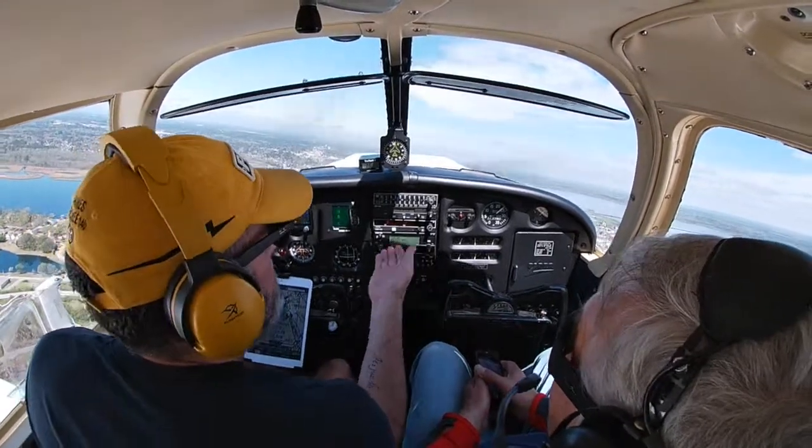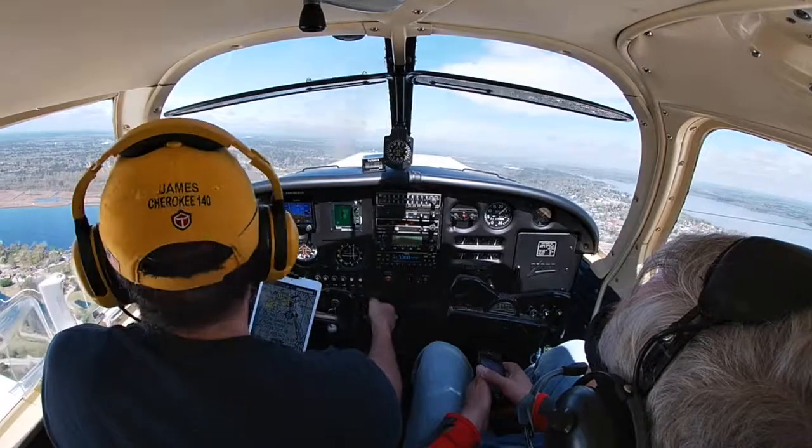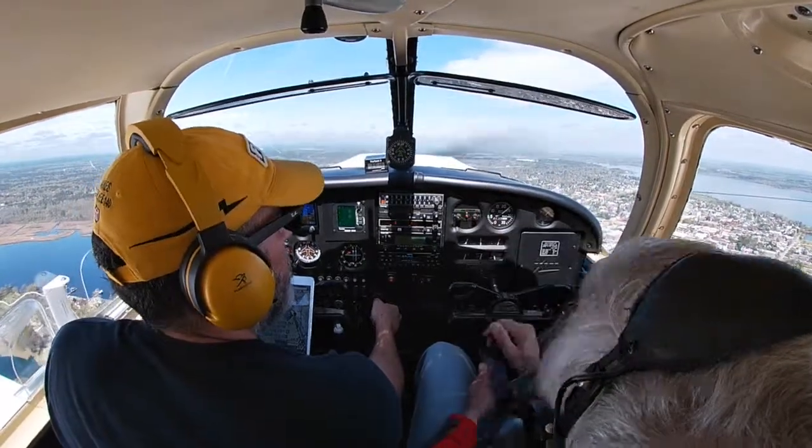You always have to be doing something — you always have to be checking to make sure that nothing's going wrong, because things can get away from you really quick.